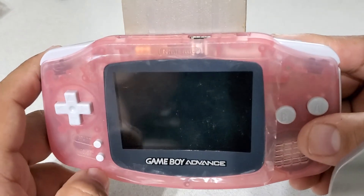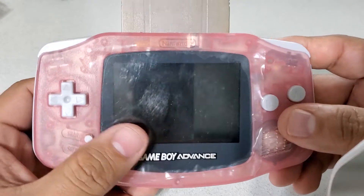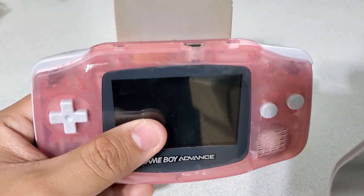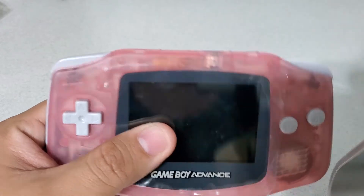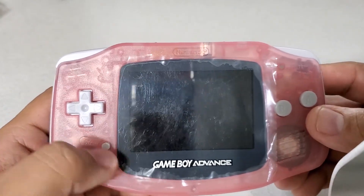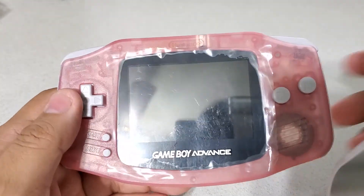Go ahead and check out my eBay listings — it is up for sale. It's no longer an auction; this is a fixed price now. If you want to get yours modded, go ahead and send me a message or email me on eBay. I'm going to put that link for the modding service if you want to get yours modded. I'll catch you guys later. Thank you.